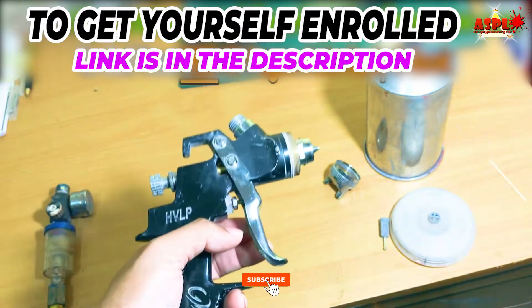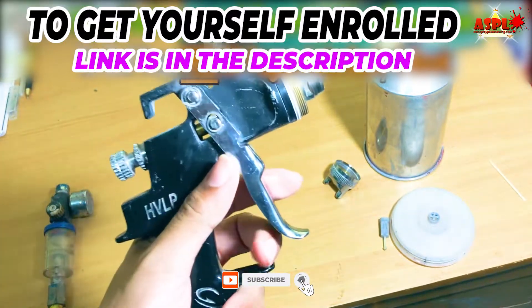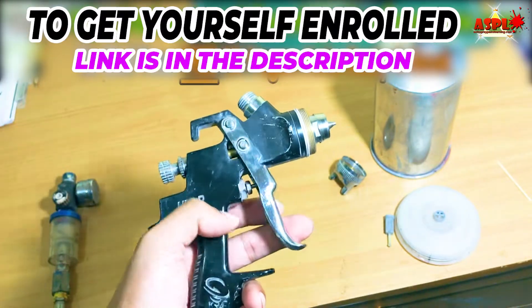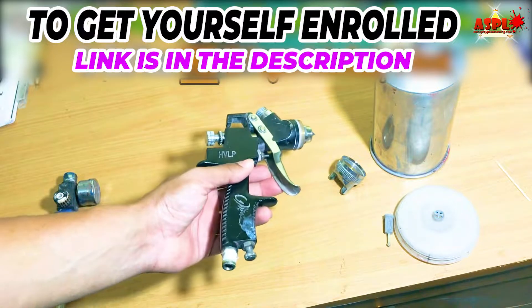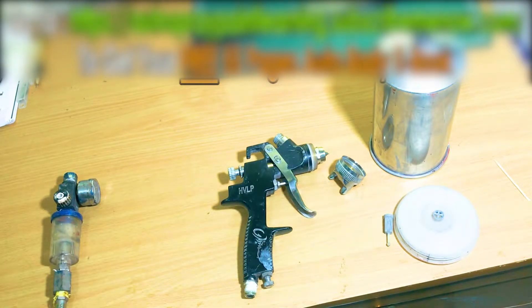The practical process of checking your spray pattern with paint in the gun is covered in my course. If you are serious about learning auto body and painting, I will put a link in the description where you can check it out and get enrolled.